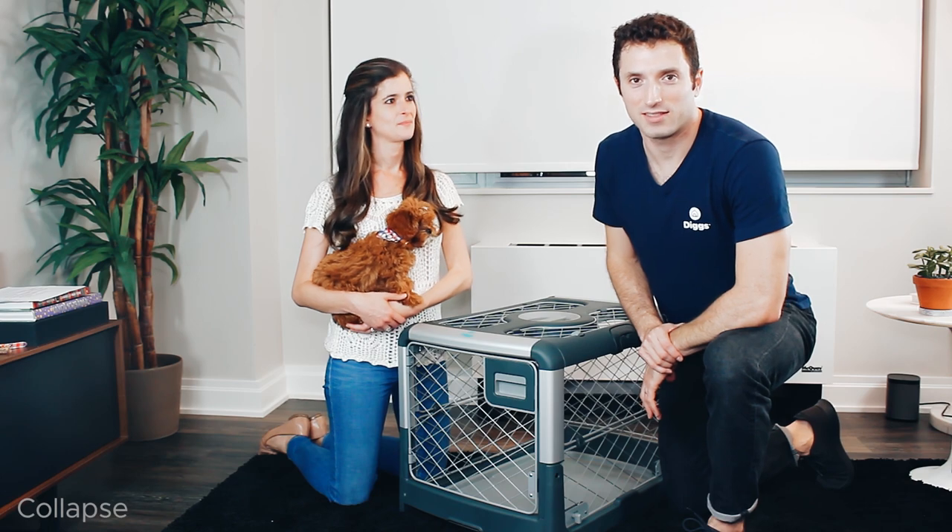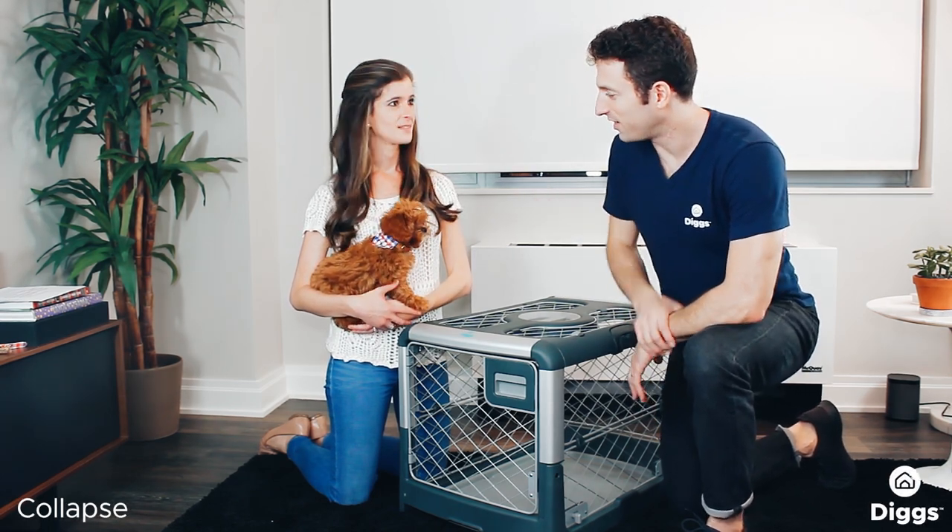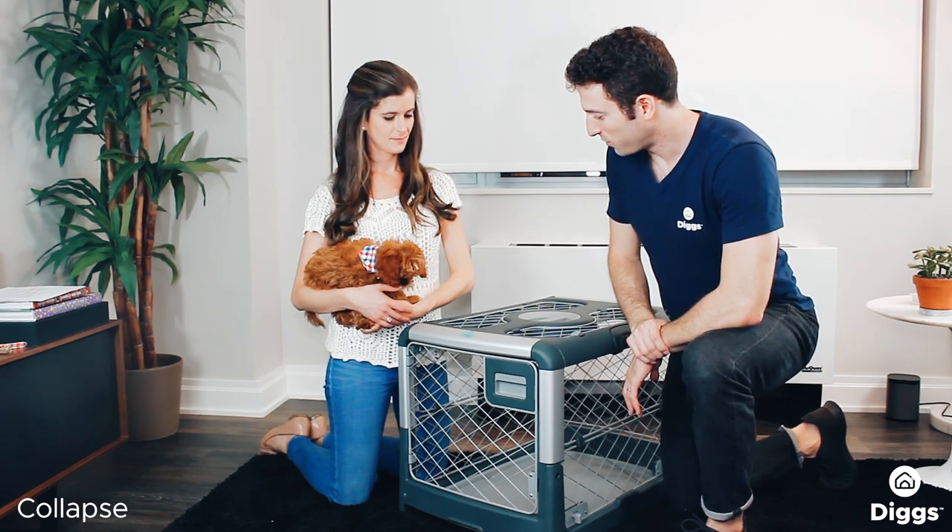Hey everybody, Zell again here from Diggs. This is the intro series of the Diggs Ruffled Dog Crate. I'm here with Willie and Hillary. Hello, hey everyone. What should we cover this time?